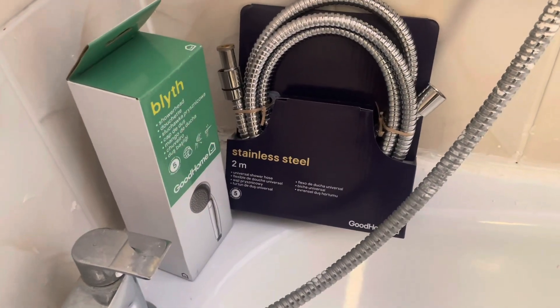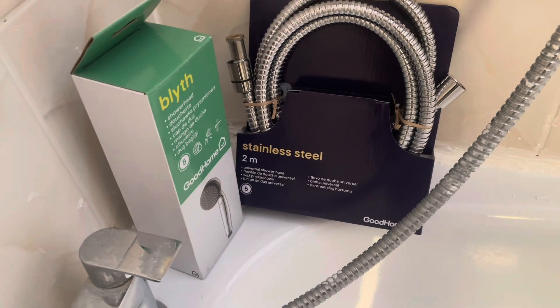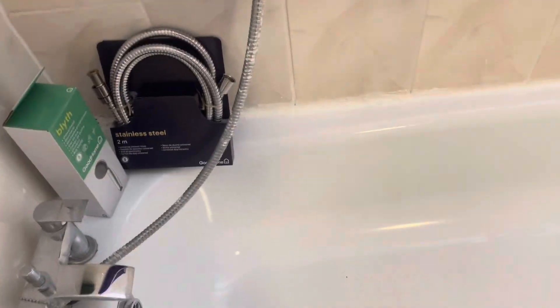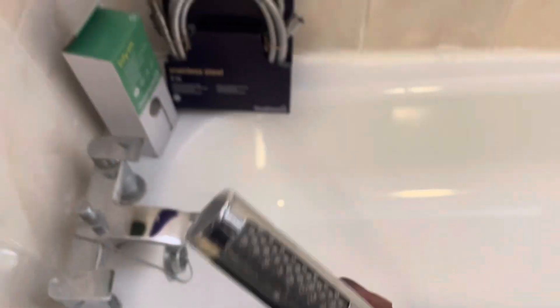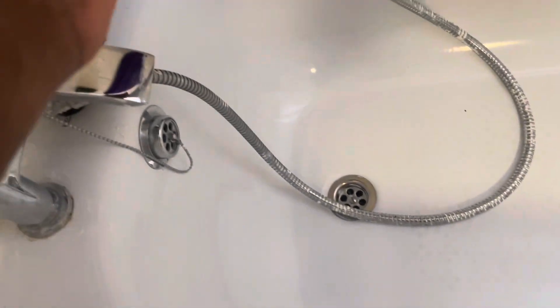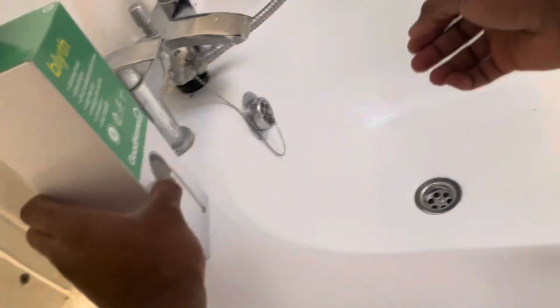These shower fixtures come as a universal fit, a standard fitting. I'm going to replace this existing shower hose and shower head — I accidentally got some paint over all of them, so I'll be replacing them all today.